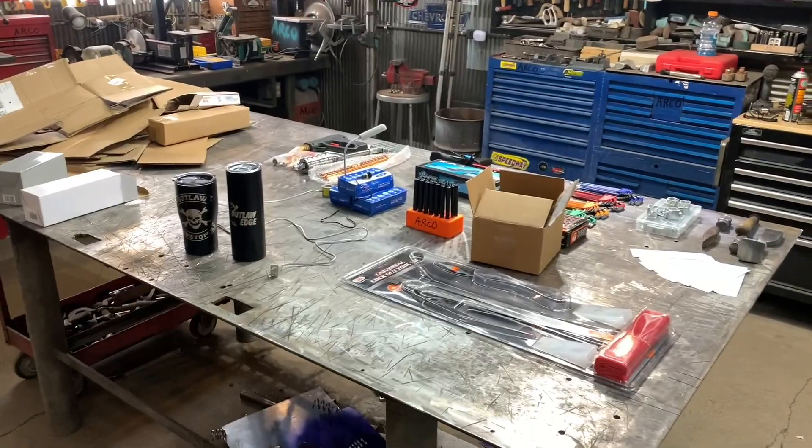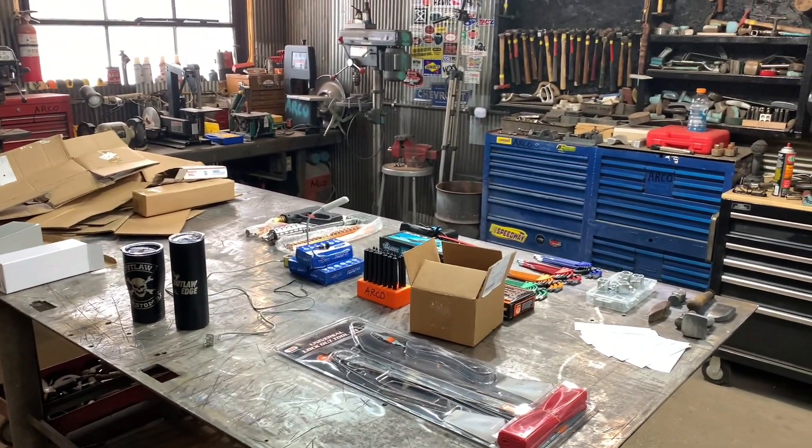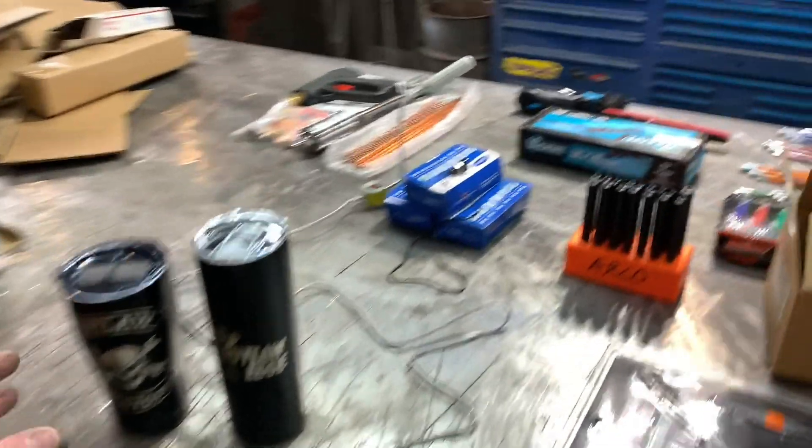Hey guys, welcome to Outlaw Edge. I got just a real quick video today. I'm getting kind of far behind on my videos — I got so many that I could put one up every day if I wanted to, which I might just do. Not sure yet. I want to thank DS Powder Coating.